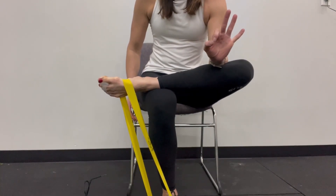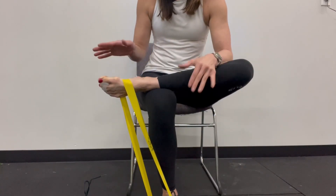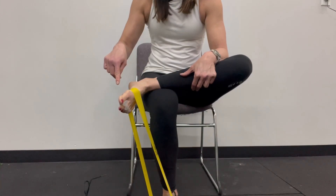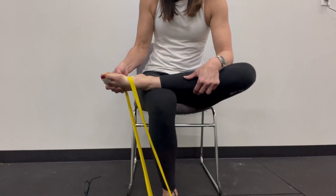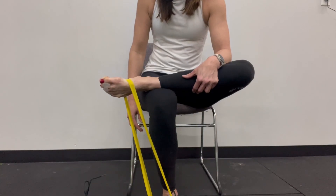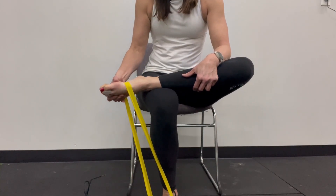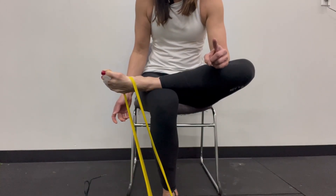Once you've nailed that, you can start to work on the eccentric component, which is the lengthening. I'm going to slowly go down for a count of three, and then I can manually lift my foot up — one one-thousand, two one-thousand, three one-thousand — and then I'll use my hands to lift, because I really want to focus on the eccentric component here.